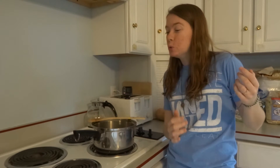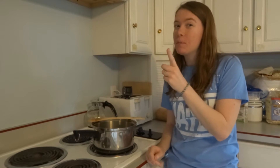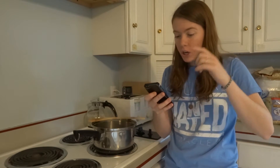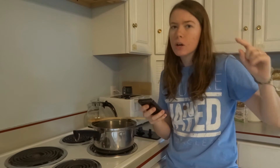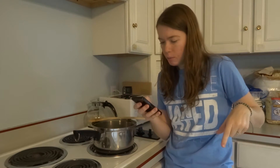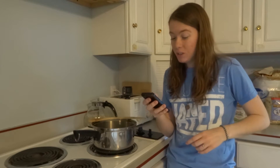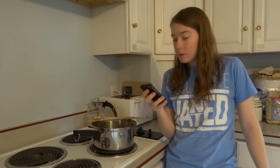Welcome back to my channel! Today I've decided to cook something again, only this time it's something I've never made before. I found a recipe on Pinterest for — actually, creamy parmesan rice. That's it. Creamy parmesan rice. And it sounds really, really good. So I figured I would make that today and we'll see what happens.